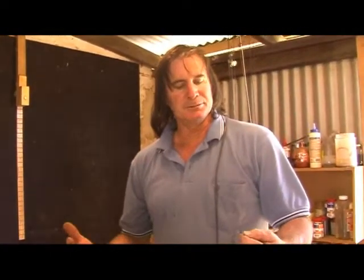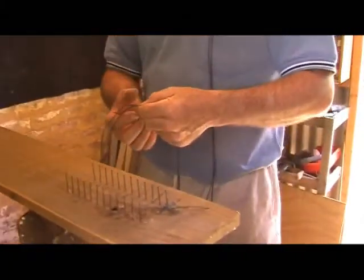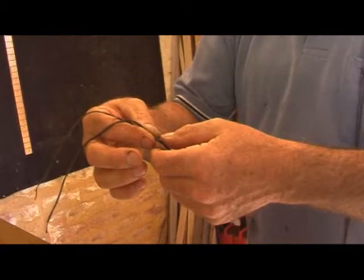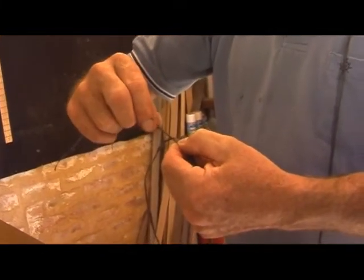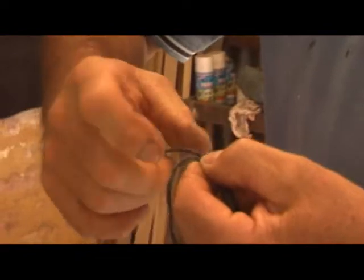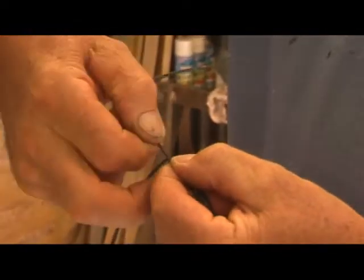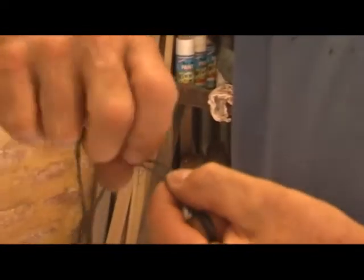We've got to make the two different loops, so we want roughly the same overhang on each end of the bow. We've got our two strands — you can make a three-strand braided string, but this two-strand method is easiest. Pinch them together, grab hold of one strand, twist it away from you clockwise, then twist the other away from you and fold it over towards you.